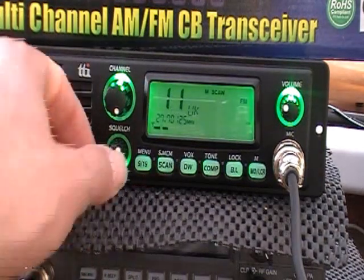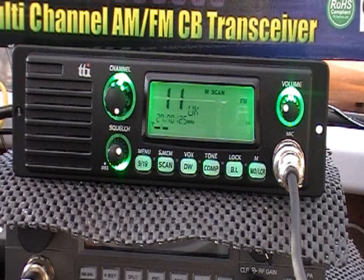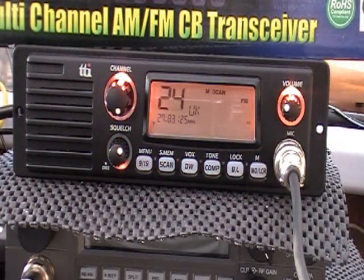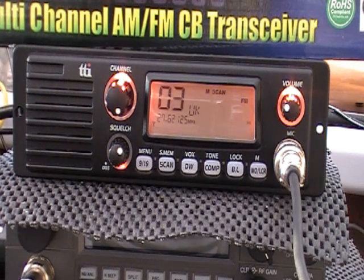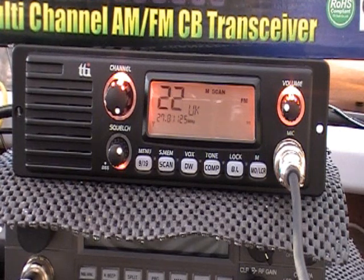I'll press the scan button. We'll go scanning round on the UK channels, see if we can find anybody on there. I expect the channels are probably fairly quiet this evening. It's got a whole raft of functions — 38 CTCSS tones which you can use, a DSS squelch system which is a bit like the ASQ you get on the President rigs, and three-colour backlighting, which you've seen.